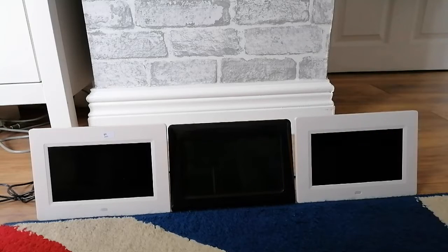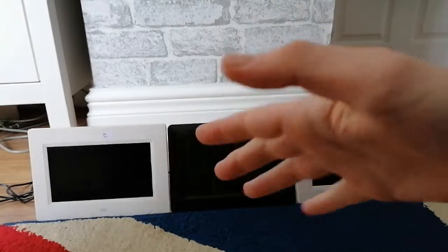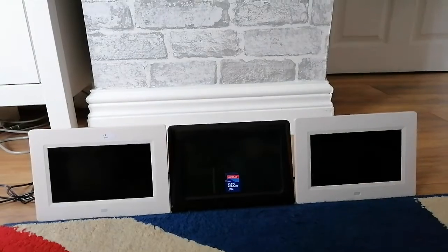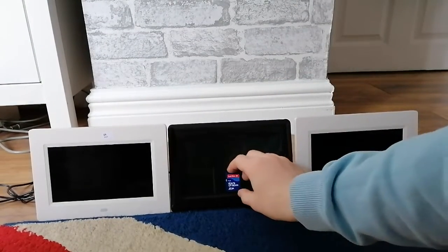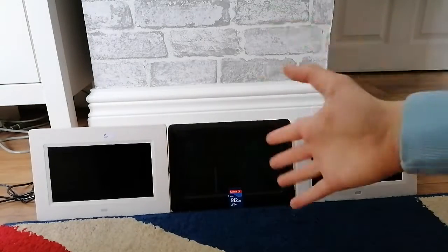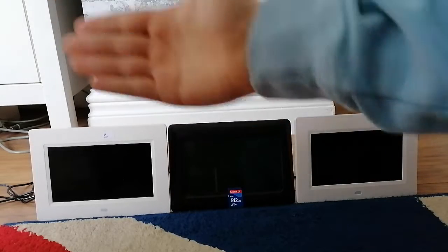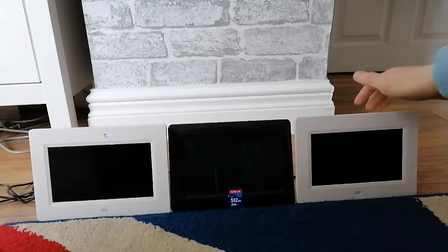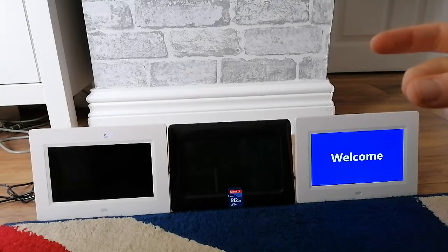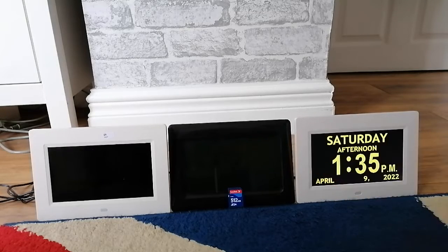So what do they do? They're supposed to display photos - but on what sort of device? Well, it's an SD card. This is the SD card we'll be using. It's a SanDisk 512MB standard SD. Now these are called photo clocks, so of course they are supposed to display photos. First one we'll be starting with is the classic, the Bullec. Welcome - and then straight into time, date, all that. No mess about.